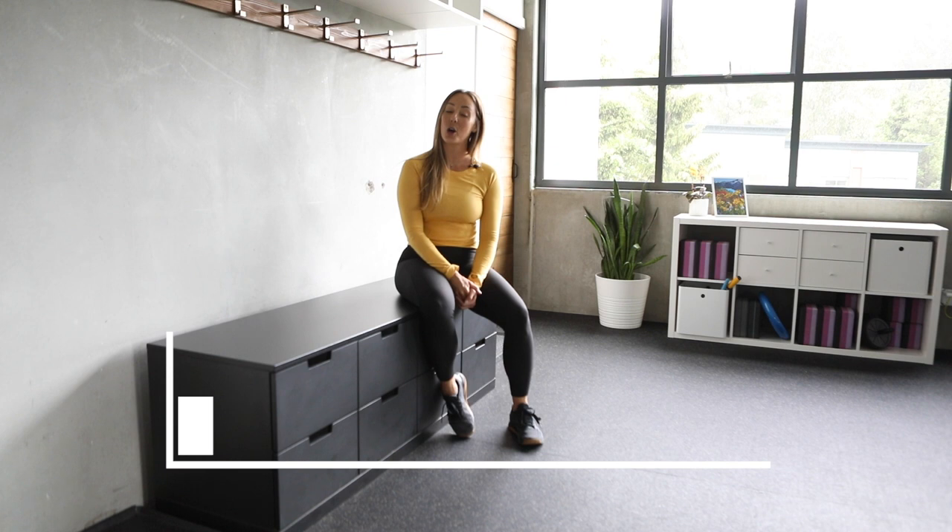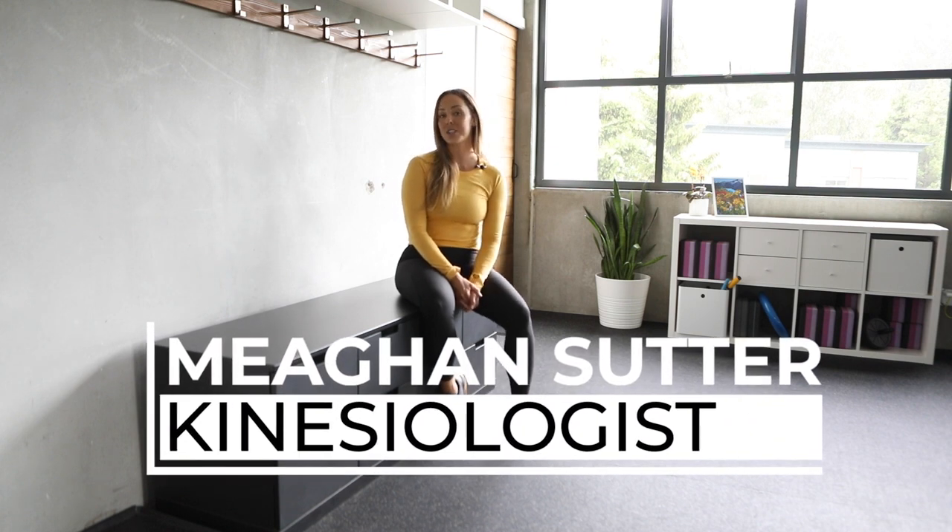Hi, my name is Megan Suter. I'm a kinesiologist in Worcester, BC, and I focus on mountain sport performance, injury prevention, and rehabilitation.